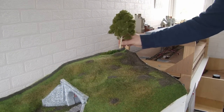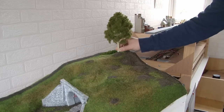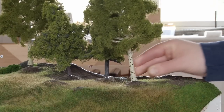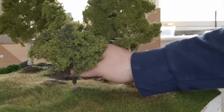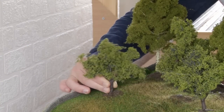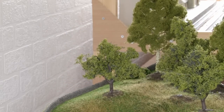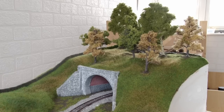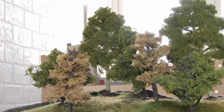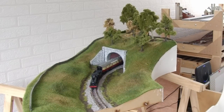Now it's about time we got some trees in place. You can see this really transforms the look of the module — the trees build up the height quite nicely as well. Obviously this area needs a lot more work to bring it up to a really high standard, as does the whole module, but I have made a lot of progress here and I'm really happy with how this is looking. It's another module that's gone from being mostly bare baseboard to having pretty much most of the scenery completed.